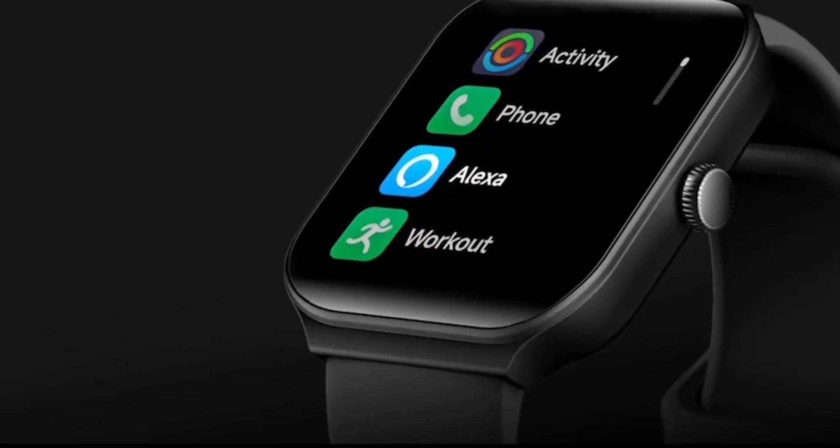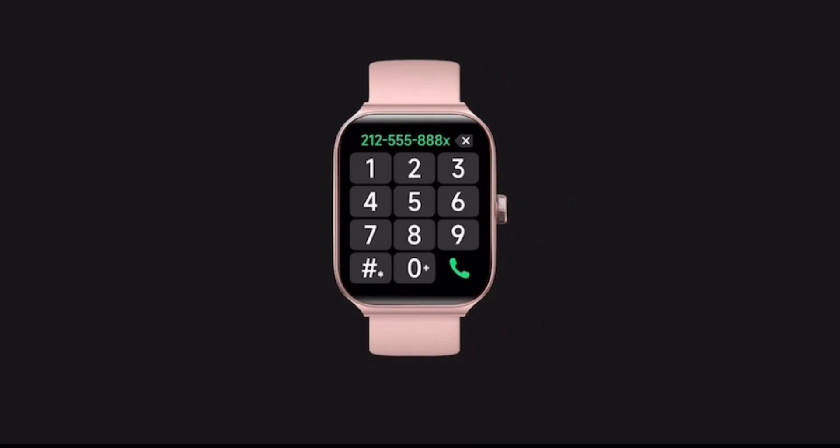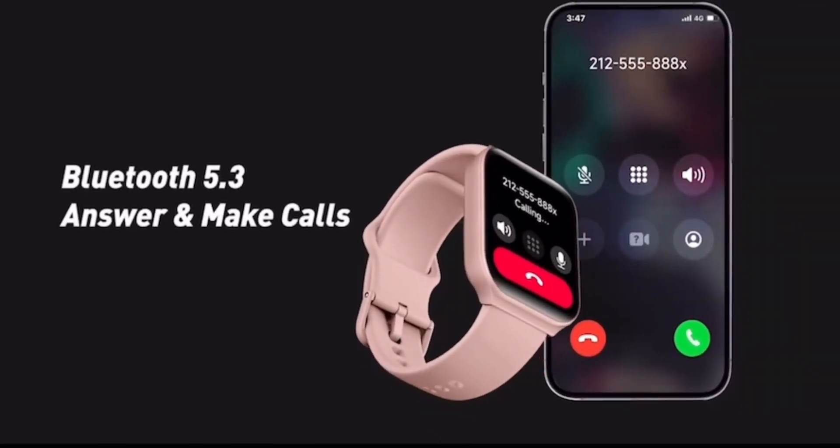Alexa built-in — enjoy the convenience of Alexa on your wrist. With Tuber SmartWatch, you can control your smart home devices, set reminders, get weather updates, and more, all from your wrist.